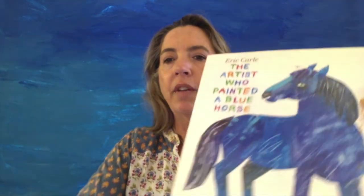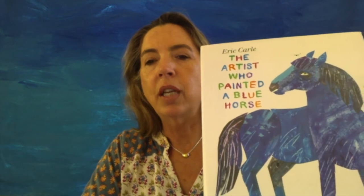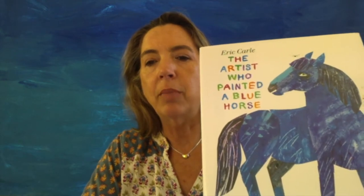I wanted to show you just an idea of how painted paper can be used. For instance, this is an artist and illustrator that I'm pretty sure you know - Eric Carle - and all of his books are made with painted paper. The artist who painted a blue horse, Eric Carle, and I'm going to show you just a few of the illustrations so you can see how he uses painted paper in his art.